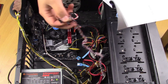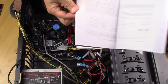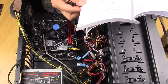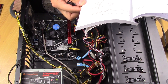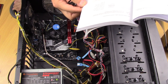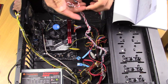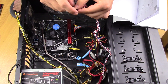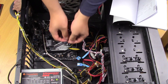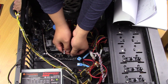there is a triangle shape — if there's a triangle shape, it's the positive end. And according to the manual, the positive end for the power button should be on this side.